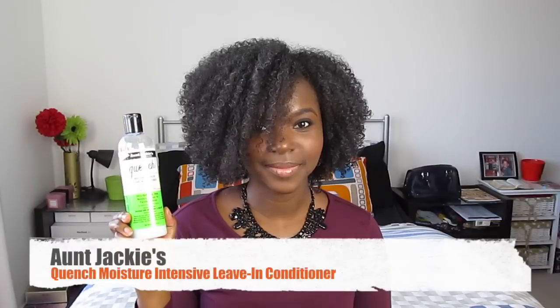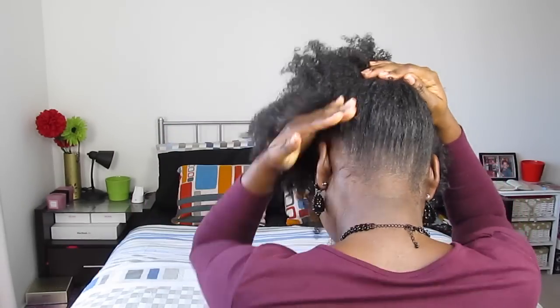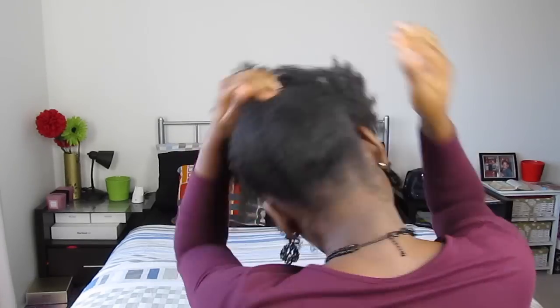You first want to start on freshly washed and moisturized hair. I use water and a leave-in conditioner of my choice. Today I'll be using Aunt Jackie's Quench Moisture Intense leave-in conditioner. You may also choose to use a gel or an edge control product of your choice just for your edges.